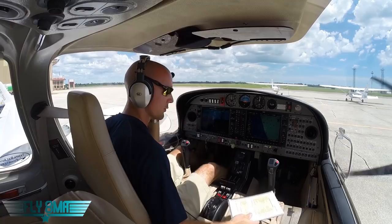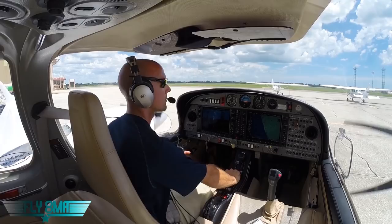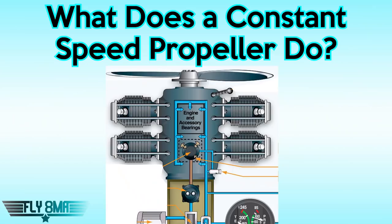However, on very new airplanes like some Cirruses or airplanes with FADEC like a DA-42, you can have constant speed propellers that do change their pitch and angle, but it's all computer controlled. So you're left with just one single throttle lever rather than a throttle to control manifold pressure and a blue lever to control the propeller RPM.